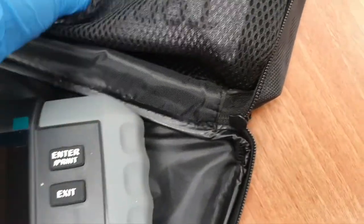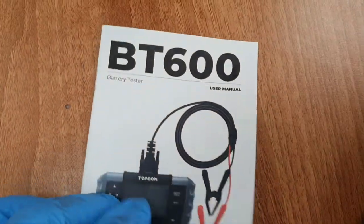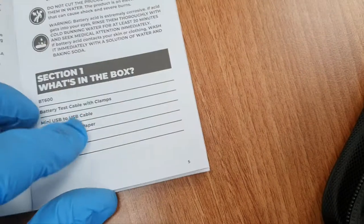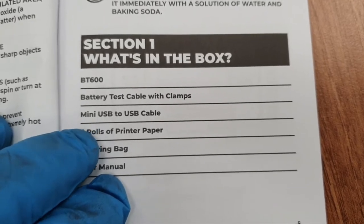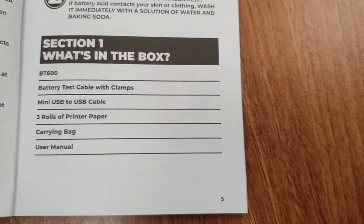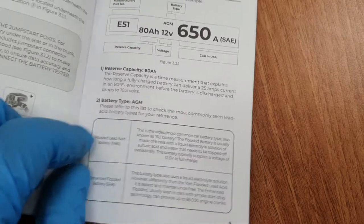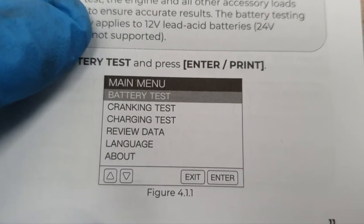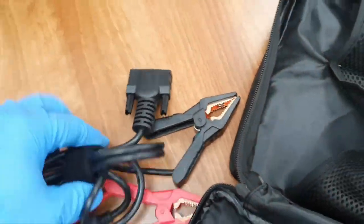You do need to connect this up to the vehicle to be able to get it to turn on. Inside we've also got a quick user guide and the user manual. Clicking through the pages, it tells us what should be in the box: battery test cable with clamps, mini USB to USB cable, three rolls of printer paper, and the carry bag. The manual covers getting started, using the different functions — battery test, cranking test, charging test, and review data. We'll look at all that when we get it connected up. There's a nice set of clamps with good tension for a solid grip.